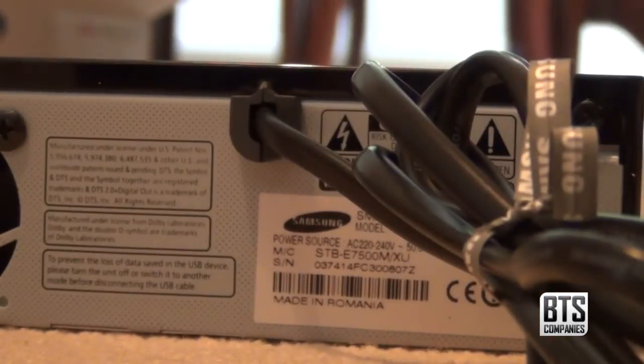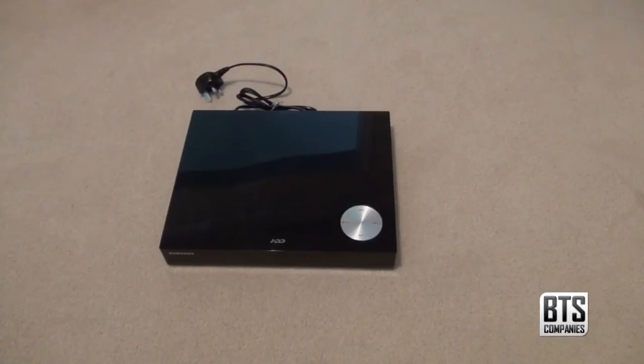As I said, the power cord is fixed into the unit. If you want to learn more about the features of this product, check the link below.